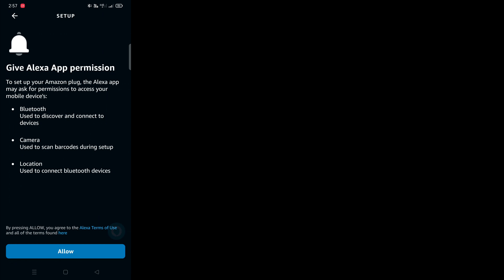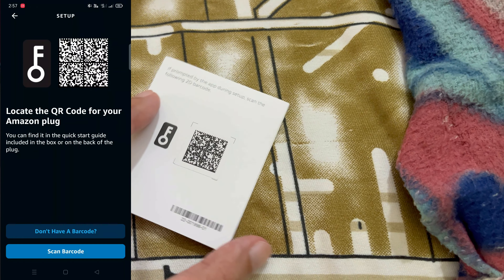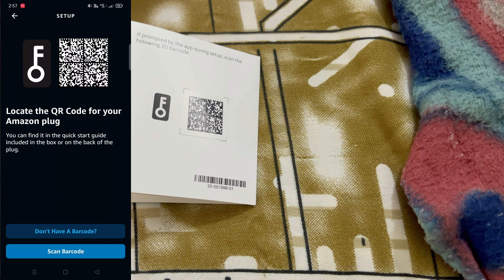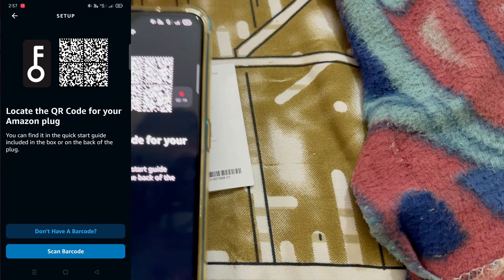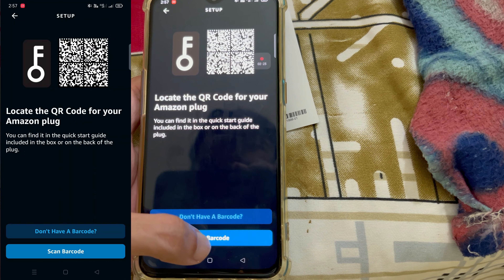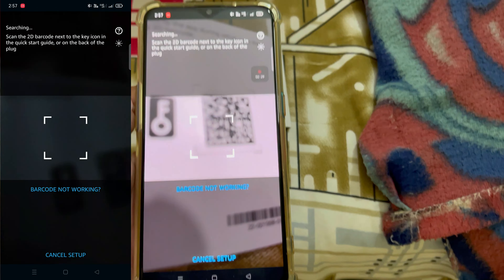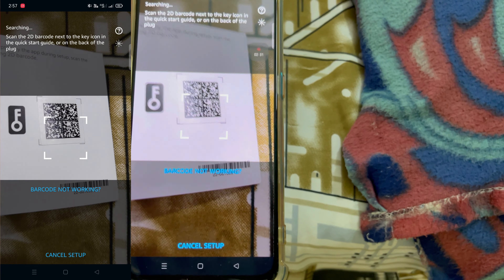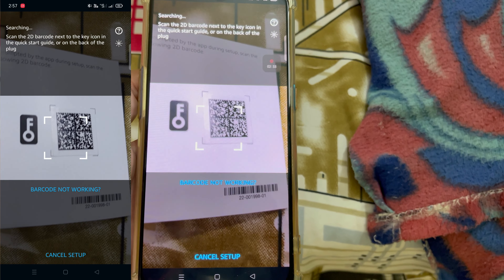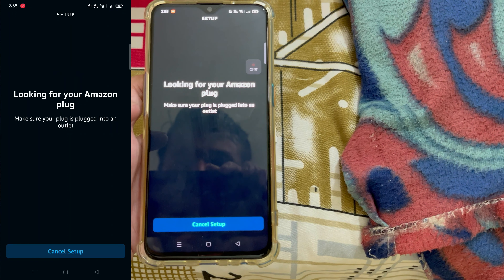You will need to enable Bluetooth on your device. Turn on Bluetooth and allow the permissions it asks for. You can then scan the QR code, which is present on the back side of the smart plug or on a pamphlet included in the box. Tap 'Scan Barcode', allow camera access, and scan the QR code from the pamphlet. Once the QR code is scanned successfully it will look for your smart plug.